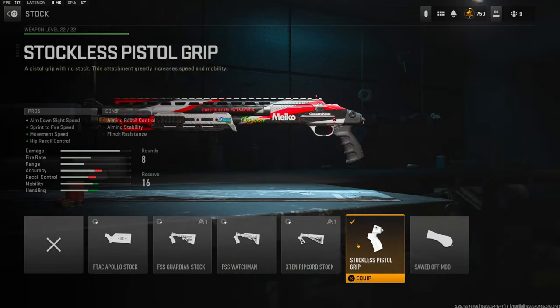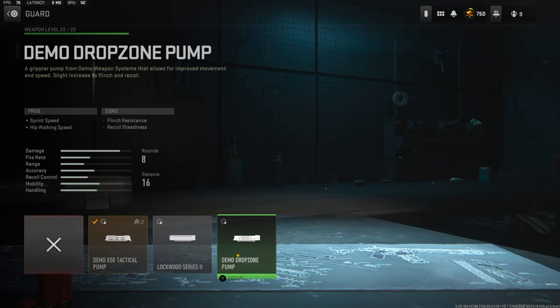Over on the stock I'm using the Stockless Pistol Grip for aimed on sight speed, sprint to fire speed, movement speed, and hip recoil control. There is no tuning over on that.